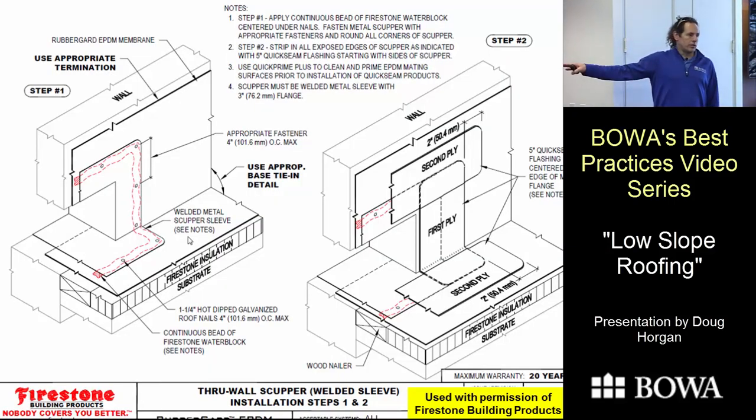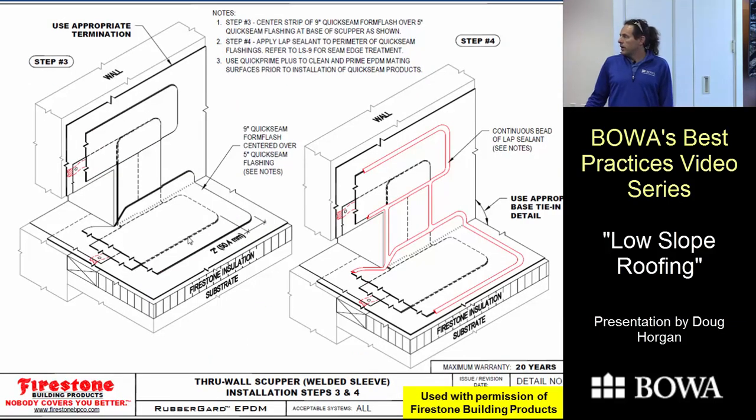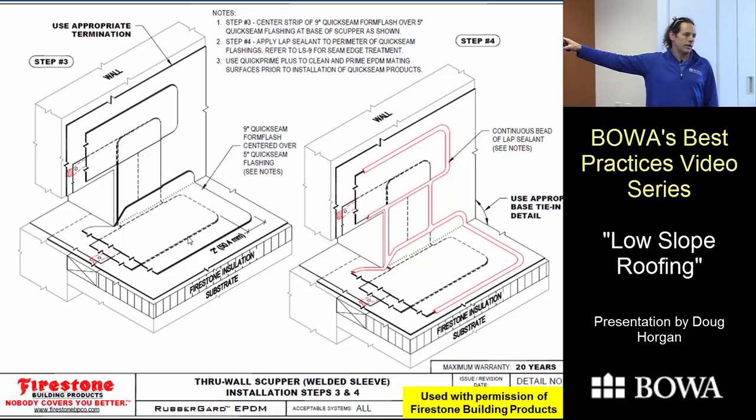The Firestone detail book shows the proper scupper installation process. Using a welded sleeve — a piece of metal going all the way through the parapet wall with all seams completely sealed and a 3-inch flange on all sides — is the easier version. Without a welded sleeve you add two more steps. You apply the sleeve with water-stop adhesive, nail it, add 5-inch seam tape vertically then horizontally, come back with a 9-inch piece over the bottom, and cap-seal all the flashings. Most scuppers I've seen done by others are missing several of these steps.